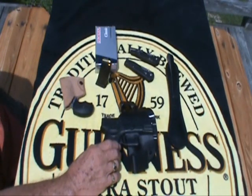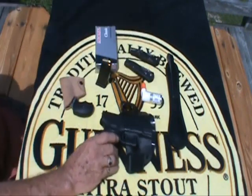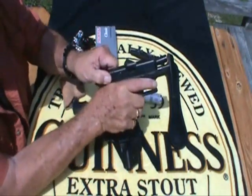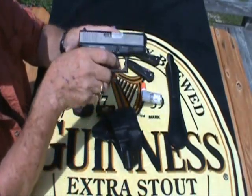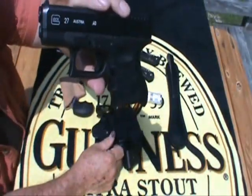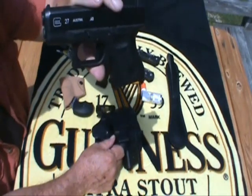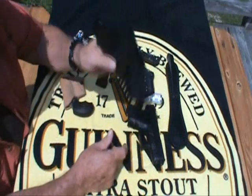One of the things of course is your handgun, and this happens to be a Glock 27. It is empty, no magazine, in the safe position. That's the Glock 27 in .40 caliber — that's what I've been carrying. I really like this gun, got a nice caliber with the .40.